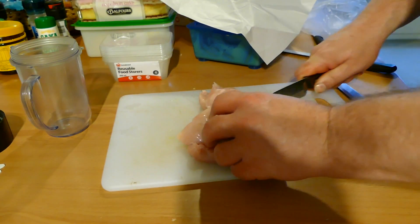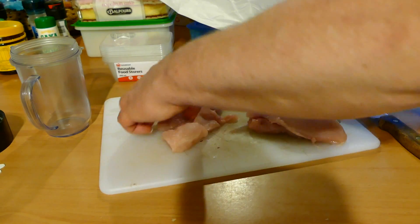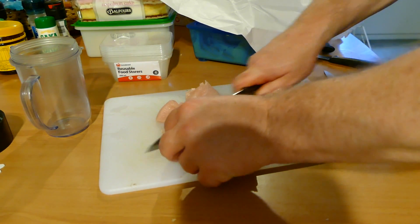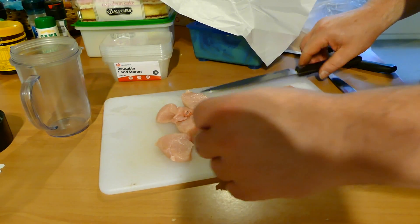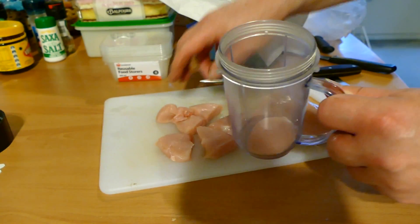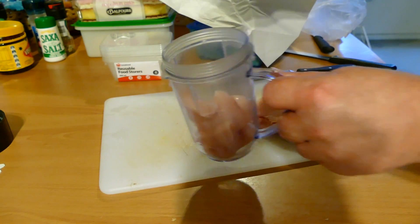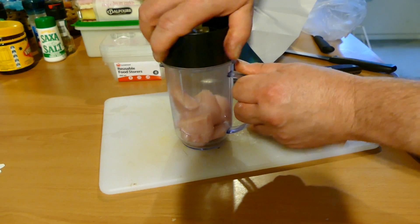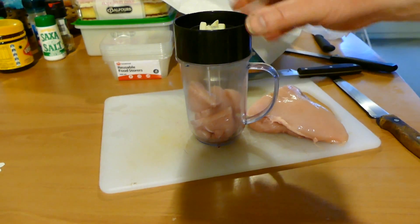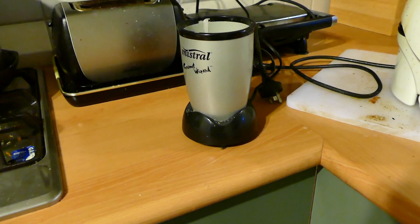I'm just going to dice it up into maybe four bits like this, maybe cut it in half and see what happens. We might get a chugging noise and break the machine — I don't know. But you would think they would design these things for this sort of stuff, for some silly bugger like myself to come along and do this. So we'll take it over here and see if we can get it in.